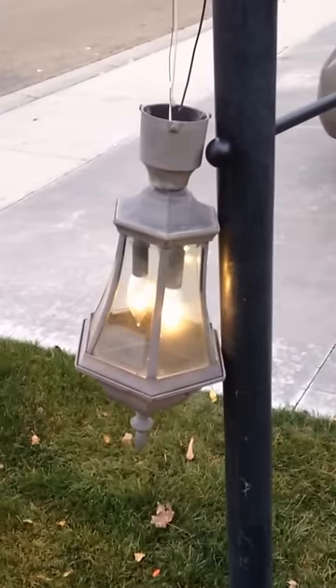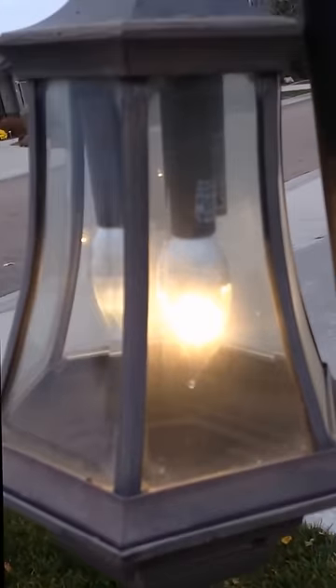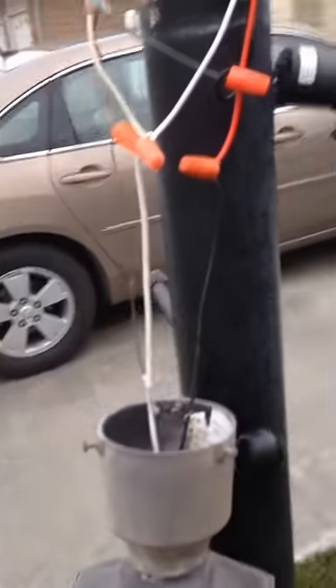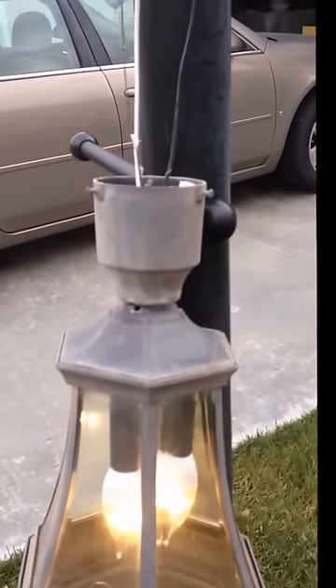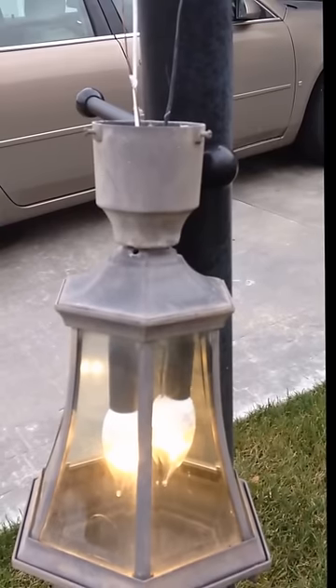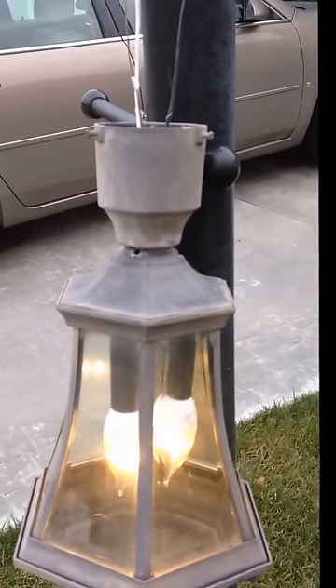And look at that - job well done. The lights are on. So it looks like I did it. Now it is time to button it together and call it a day.